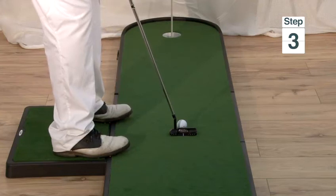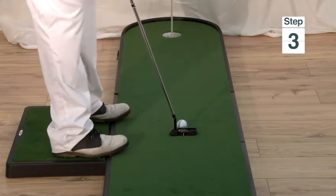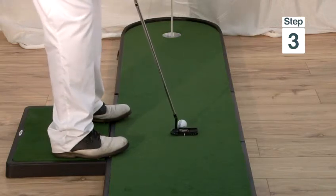Step three is to remember the judgement you made earlier. All you need to do is align your feet and your club face to the point you decided on earlier.